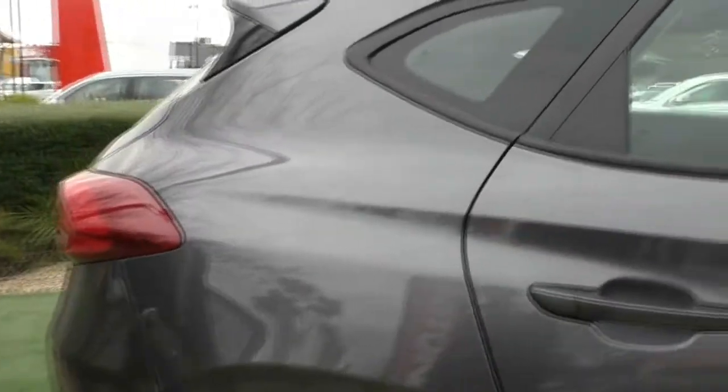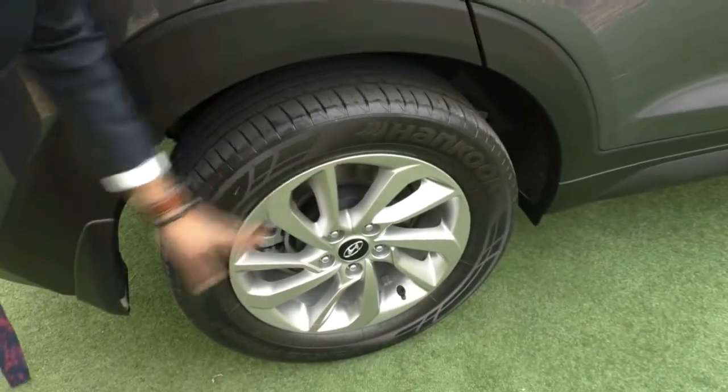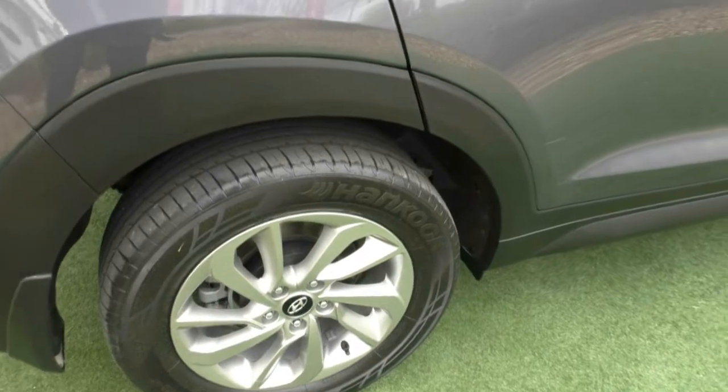If we keep making our way down, the paintwork looks absolutely stunning. And if we have a look at that next alloy wheel — once again, really good condition, completely unmarked.